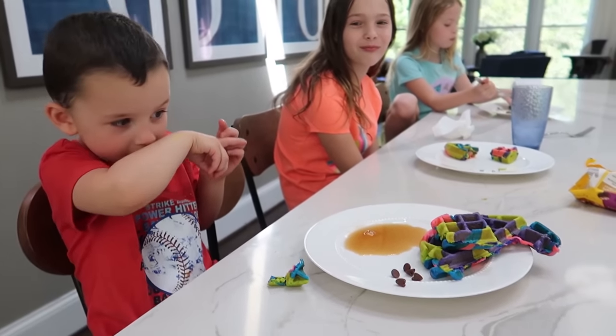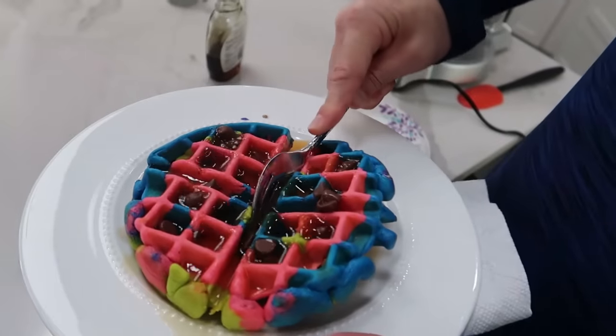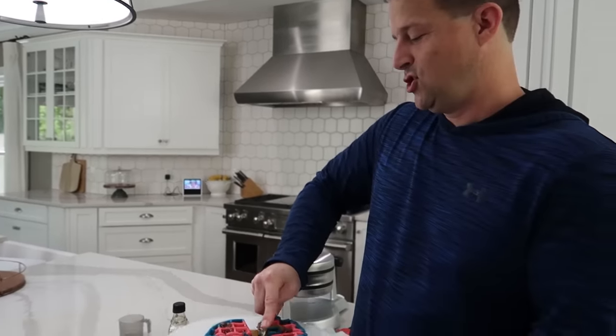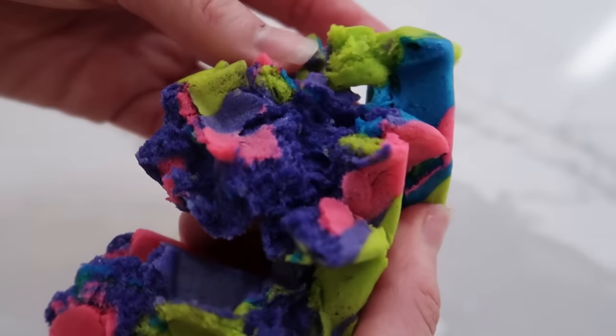It does look like Play-Doh — like Play-Doh waffles! Even Daddy's getting in on the action. And you put chocolate chips that you melted on top — that looks pretty good. It does. I definitely think we'll be making these again. They are officially a hit in our house.